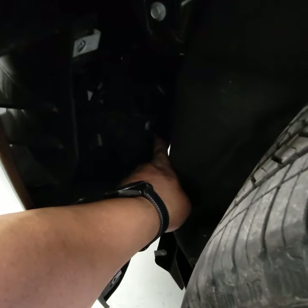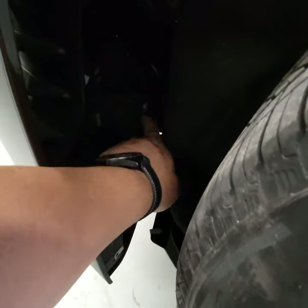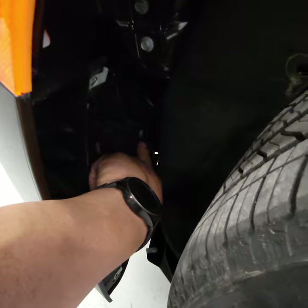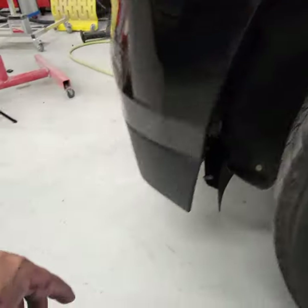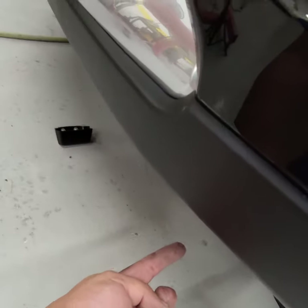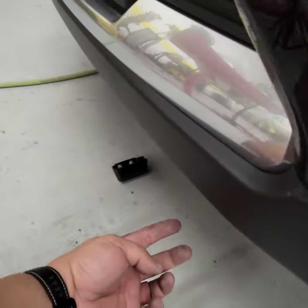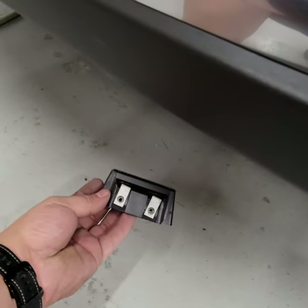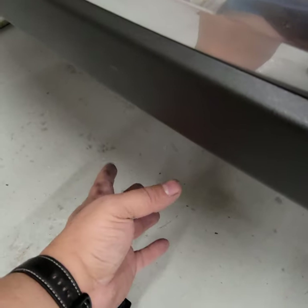As you can see in there, there's a 10 millimeter that goes in there — sorry for the lighting, there's no light here. But there is a 10 millimeter inside of there that you'll be able to see. You've got to take that one out. And then also under the bumper here, you're going to see seven millimeters — you've got to take those out. Do not take the ones that are close together, because that's going to release these brackets here. The ones that are together, do not take those out. You can leave those on there.